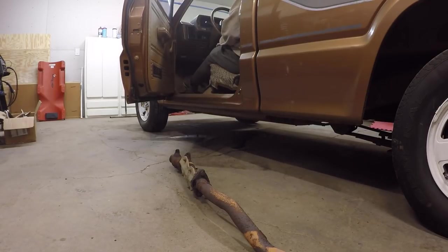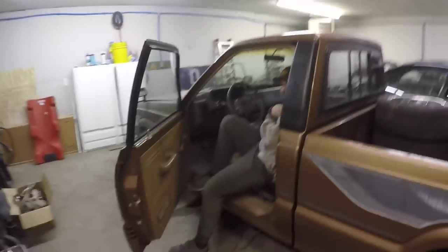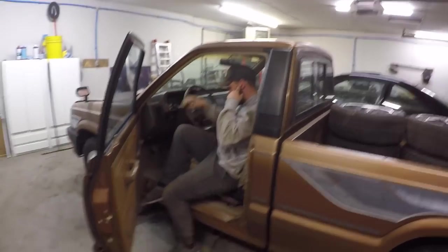Here we go! Holy crap, is that loud! I was not expecting that at all. That was awesome. We might have to wait to run it again in the morning just because it's too late right now — that was way louder than I thought it was going to be. We are definitely gonna make an exhaust for this. The bed is just way too loud with some bad crackles and pops.